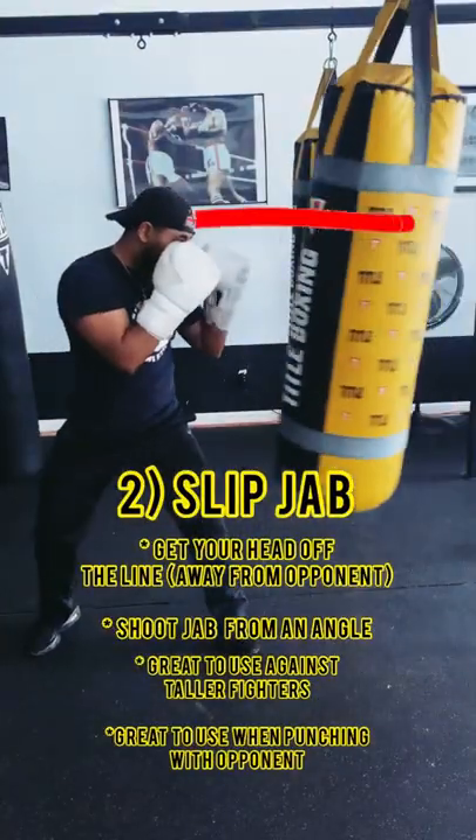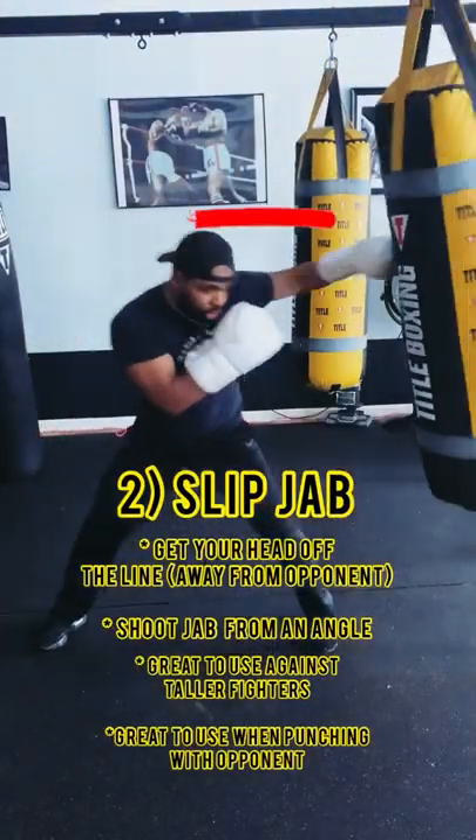The next jab is your slip jab. Be conscious of where your head is so that you can get it off of the line.